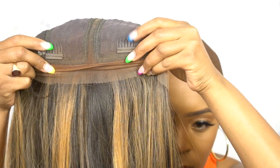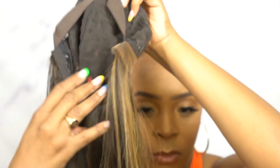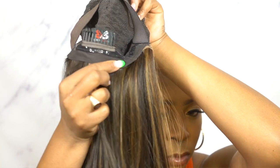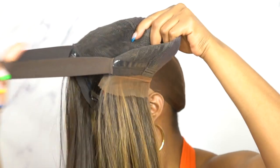The cap comes with two combs up front and one at the back. There are no adjustable straps, but you have a non-slip grip band at the back and also an elastic band at the back as well. And it is a stretchable mesh net material cap.